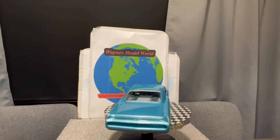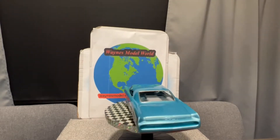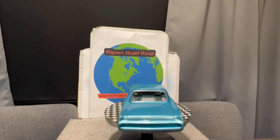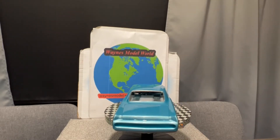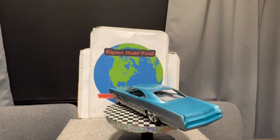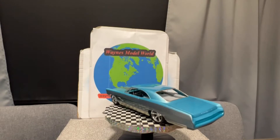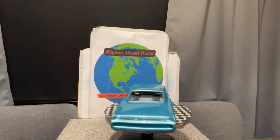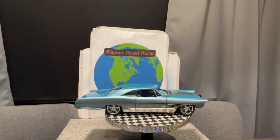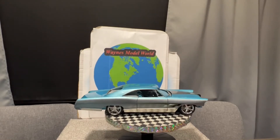We did some minor customizing to the back — this is a piece that comes with the kit. My plan is they have a chrome piece that goes in there, but I'm not sure I'm going to use it. I think I'm just going to put some tail lights in there, fill that in with tail lights. Of course we get a two-tone paint on it, and we got all the bare metal foil done down the bottom.